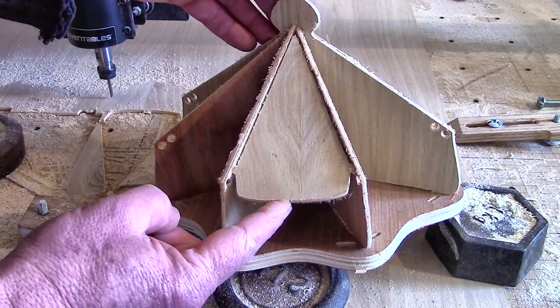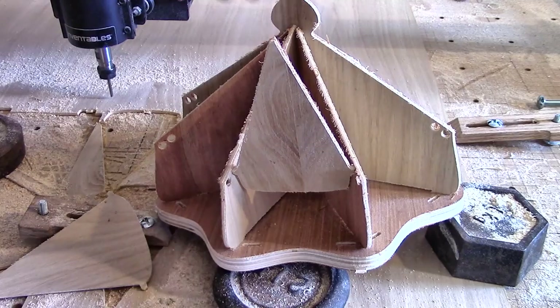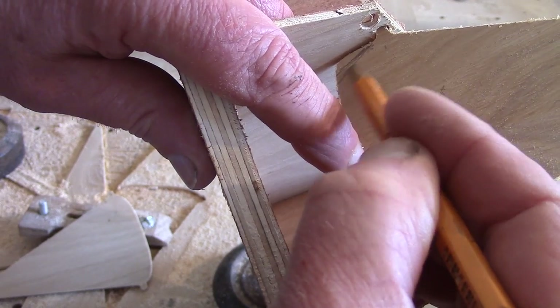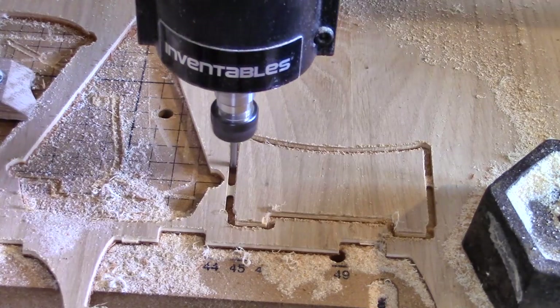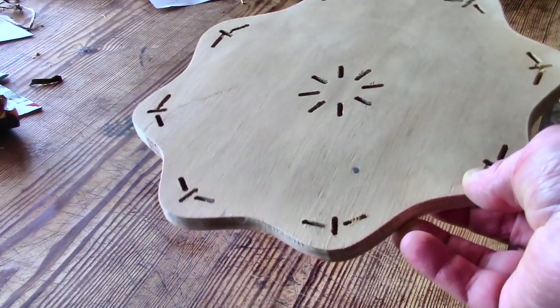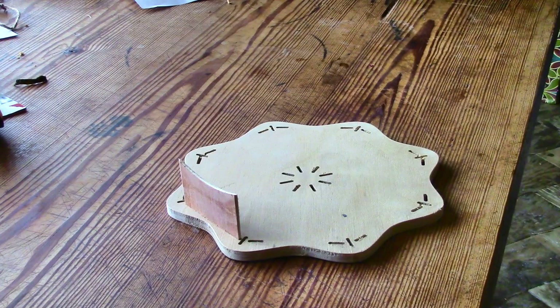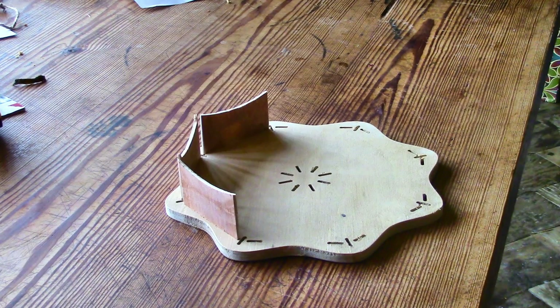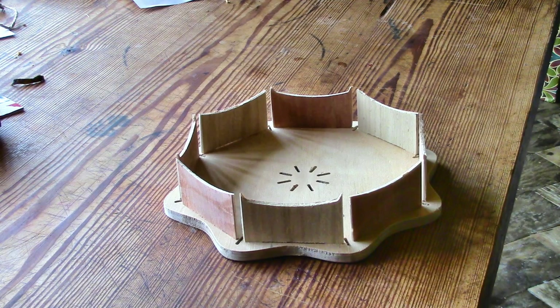Because the pins will be in different places, the second lid needs more cut off the bottom edge so it will open fully. That needs adjusting on the computer drawing so the CNC machine knows how to cut them out differently. The small side pieces are also slightly different depending on which lid they fit under. Looking at all the pieces I had by then, I decided the original base was too thick and heavy, so I cut another one out of some thinner marine ply — this one without the hole in the middle.